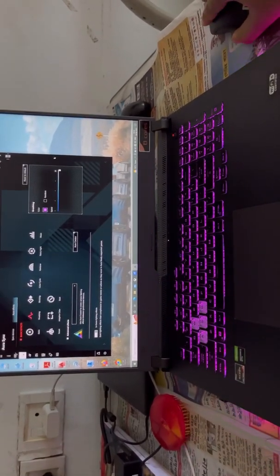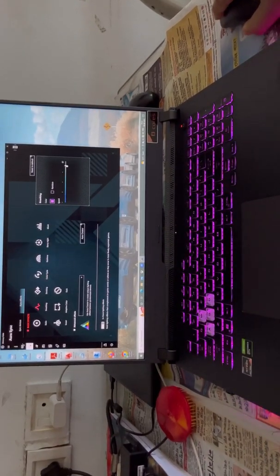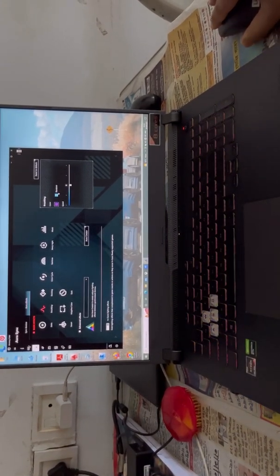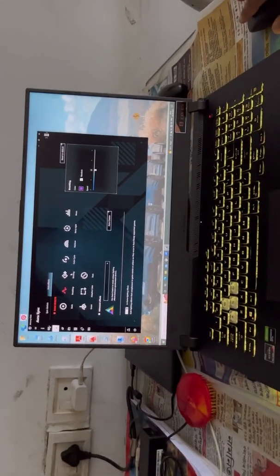You can change the pattern also. You can do fast, you can do slow, you can do medium. You can also do random — in the random setting it will display random colors, and it looks quite nice.